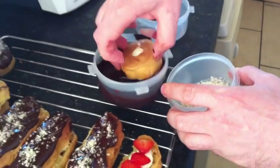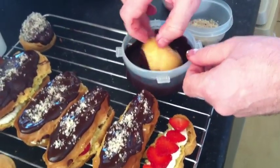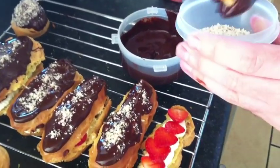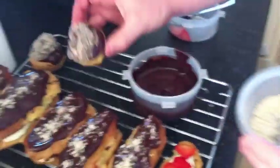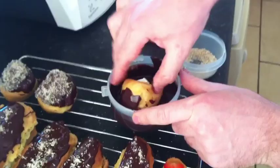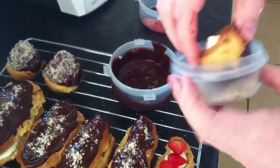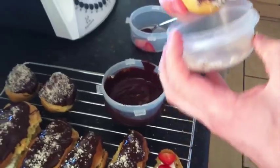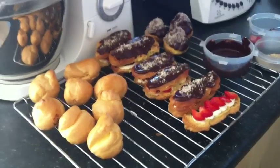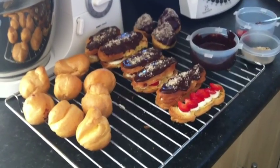Dip into the chocolate to get a nice coating — a little bit messy but good fun — then into the hazelnut. So there we go, that's just some ideas for profiteroles done on the Thermomix. I hope you enjoy. Bye-bye.